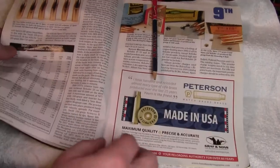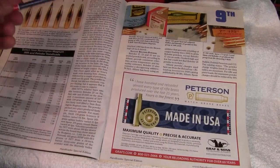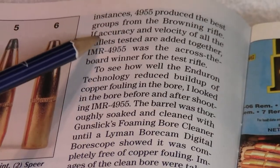They have some load data here, but a couple of things in the article stood out. I'll quote from the article here — let me zoom in a little bit.